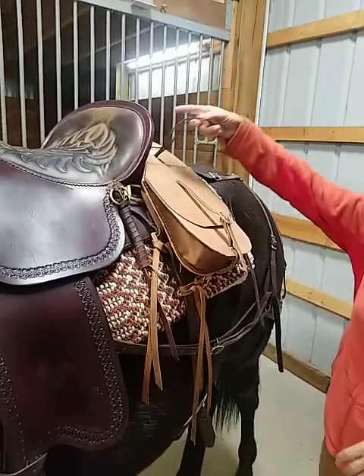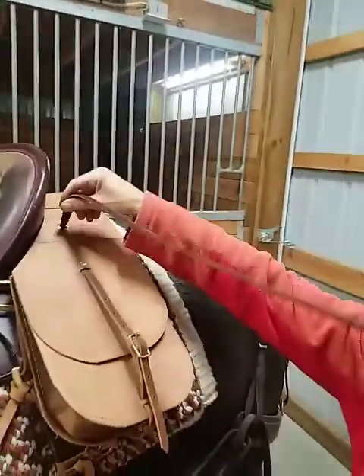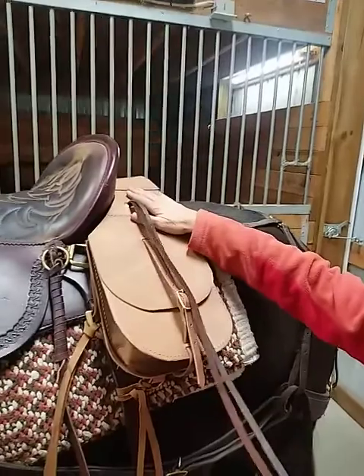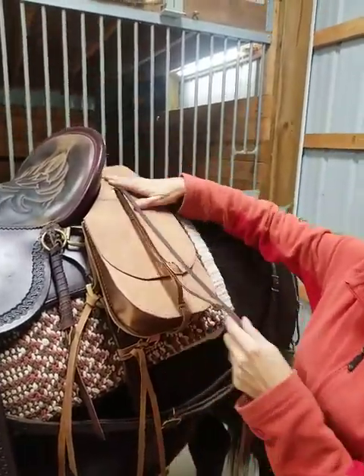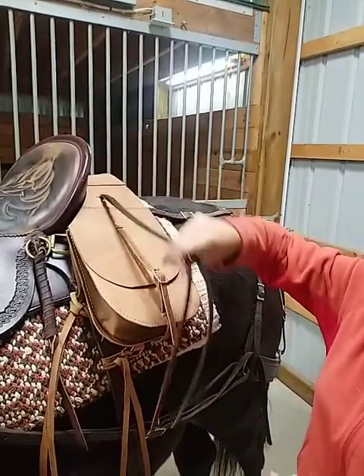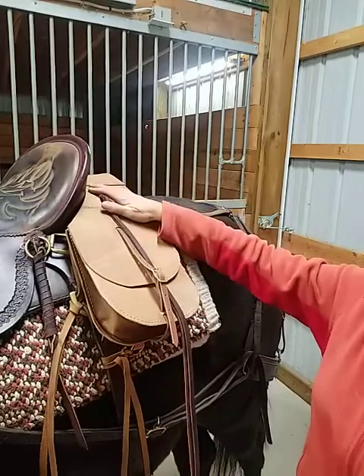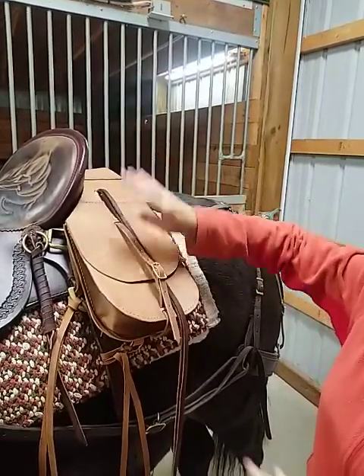All the hardware is brass — all the rivets, the grommets, the buckles. I put the grommets in for myself because I like to have my saddle strings sticking through. Another one of my pet peeves about saddlebags is that they cover up your own saddle strings, and I'm always hanging a jacket or a sweatshirt on there, so it's nice to be able to tie that on.